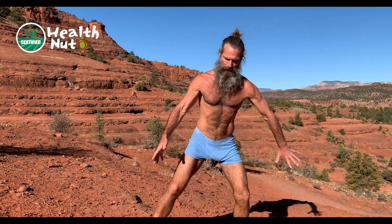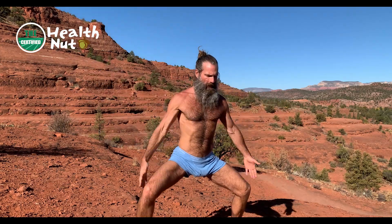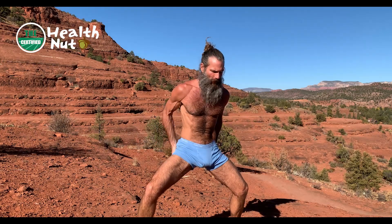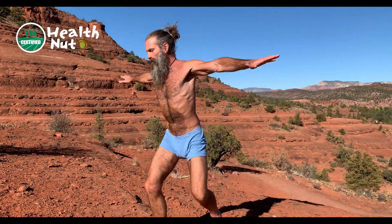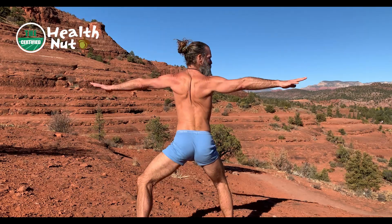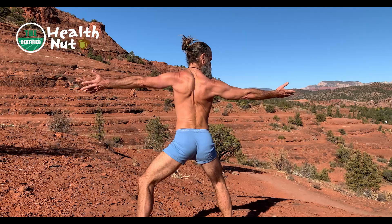It looks like this from the front. Get into a good horse stance. Make sure that you're solid. Tripod the feet, push off the heels, activate the glutes and your adductors. Put your arms out to the side — you can pinch your shoulder blades if you want. That will activate your neurology and your posture more deeply.